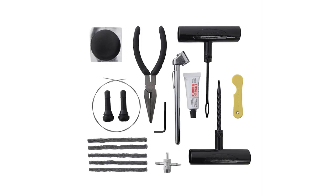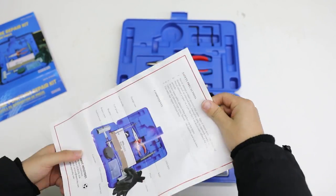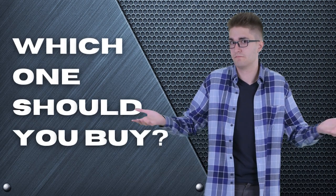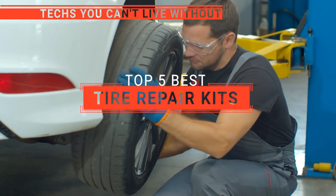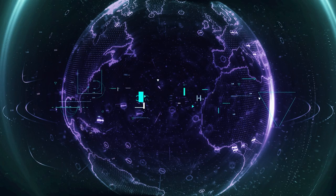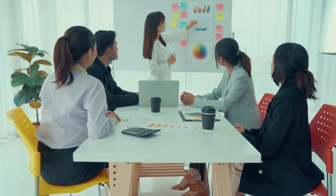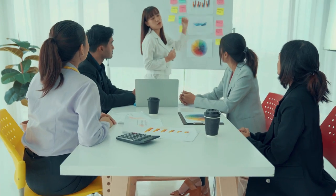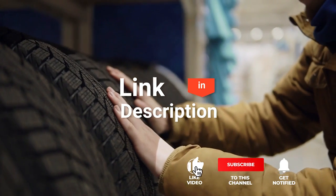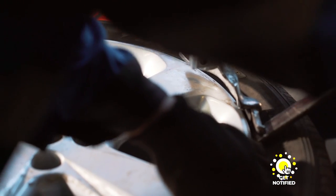The ARB Speedy Seal II? The Smittybilt or Boulder Tools Heavy Duty? Perhaps the Winsky Universal or the Rhino USA Tire Plug Kit? Which one should you buy? In this video, we are going to look at the top tire repair kits available on the market today and tell you which one is best for you. We made this list based on our own opinions, research, and customer reviews, considering quality, features, and values. Here are the top five tire repair kits.